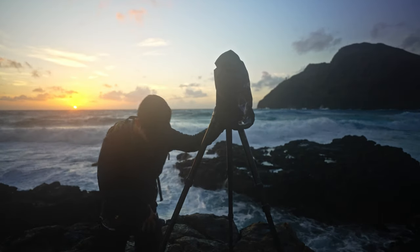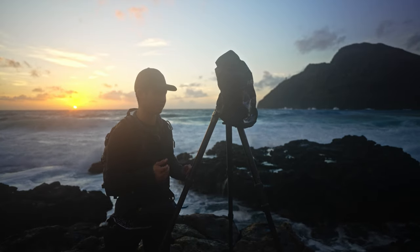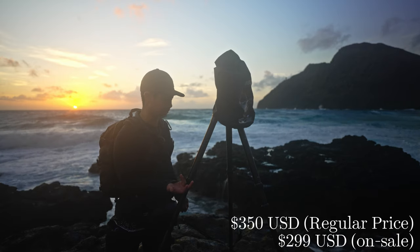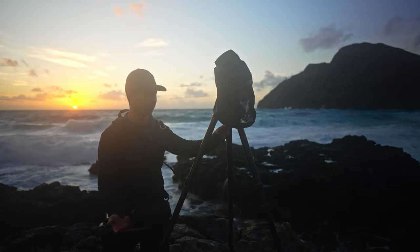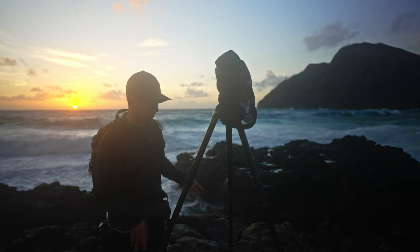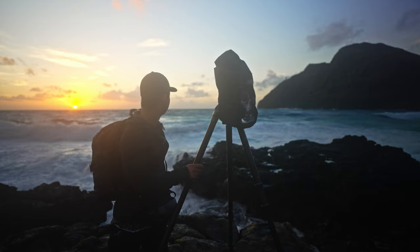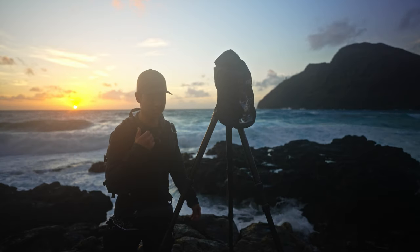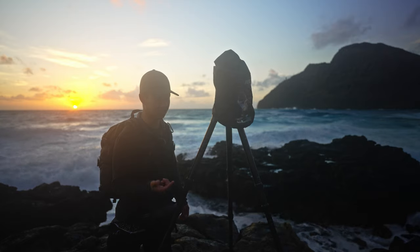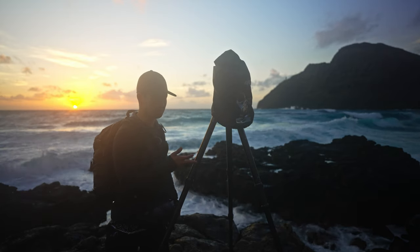Now let's talk about price. This is one of the tripod's strong suits — coming in at $350, or even $300 to $299 if you catch it on sale. It's a real steal for what you're getting: a nice stable tripod for serious landscape photography. Compared to the Explorer at close to $600, or really great stuff at $1,000 plus, you are getting a really good steal with this tripod.